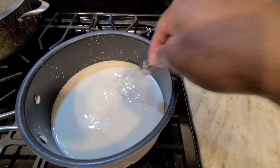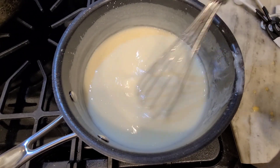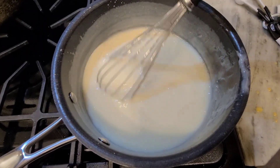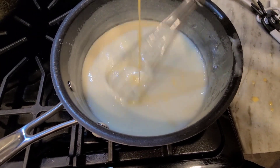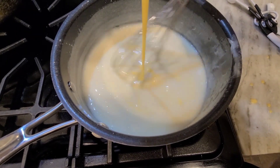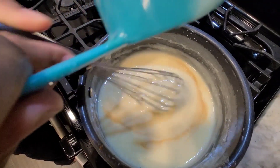We're going to cook and stir over medium heat until the mixture boils and thickens. Once the mixture thickens, slowly add in three egg yolks. Finally, add a teaspoon and a half of vanilla.